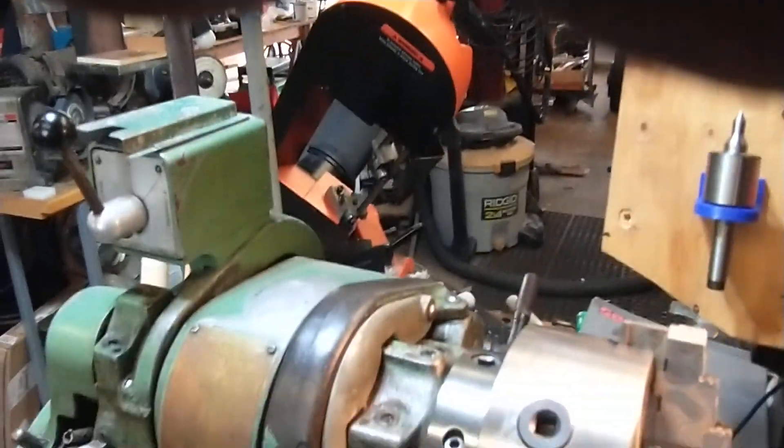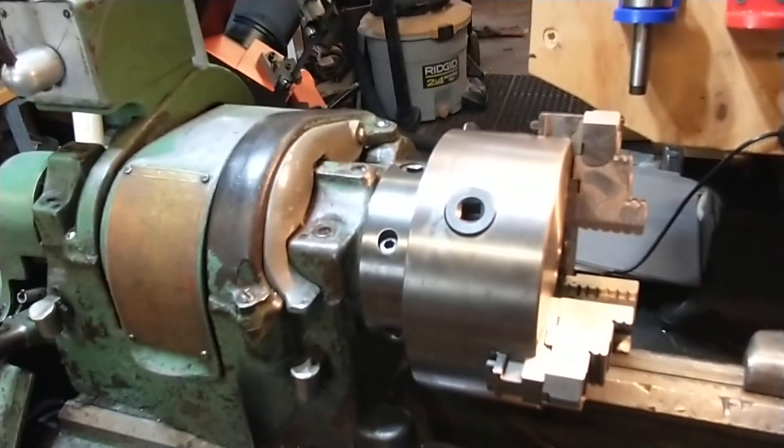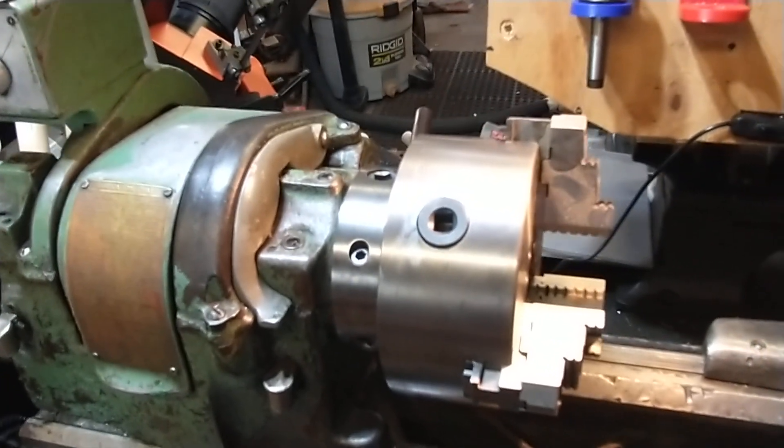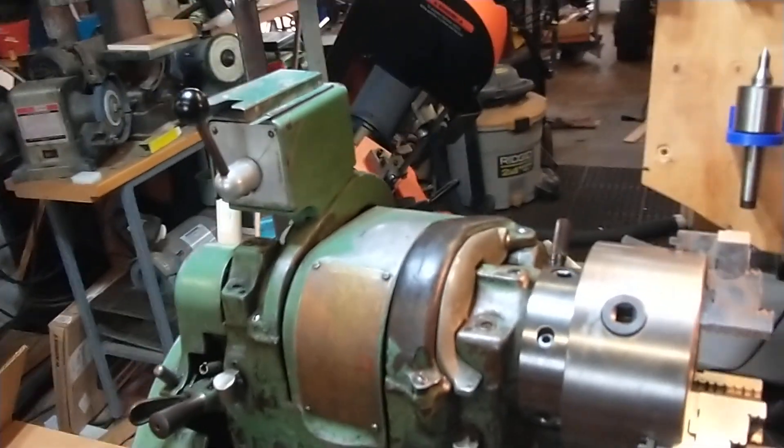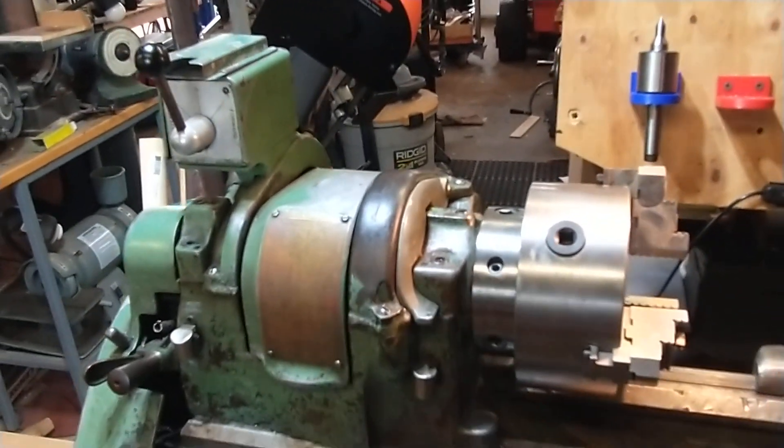So there it is. I actually have the drive mounted under the backside of the cabinet, which is really inaccessible on this machine. It's not a very big drive, and it's one I already had, so I made it work. This is one way to adapt a drive to a lathe.